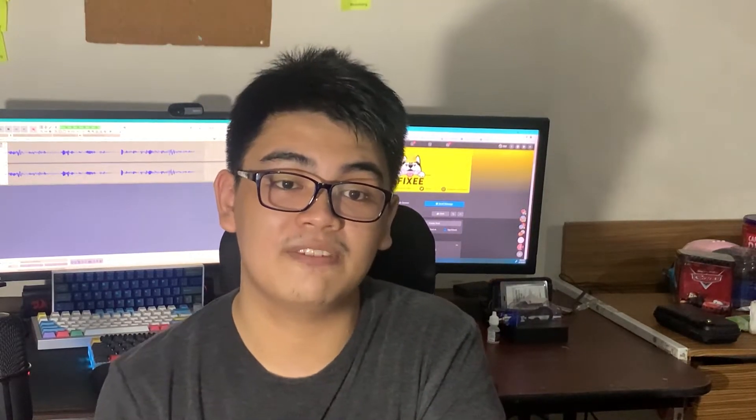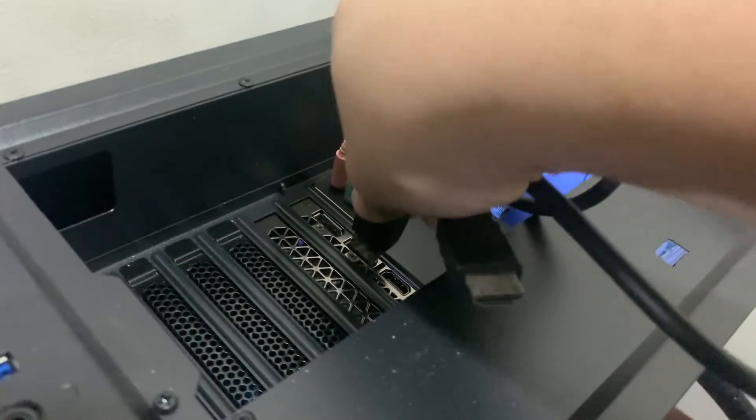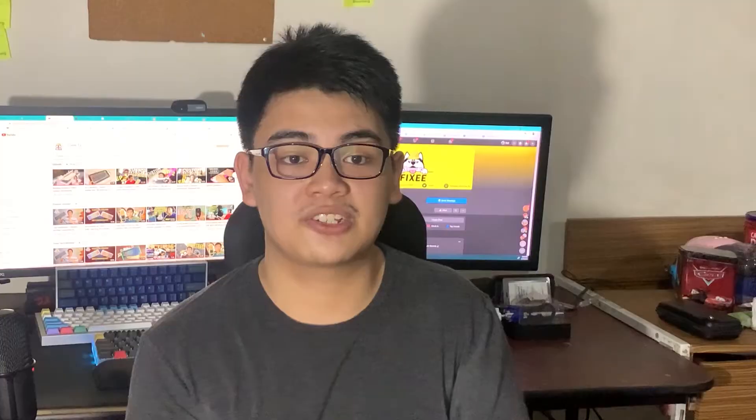Setting this up is pretty simple — just connect all your cables behind the monitor to the graphics card of your computer. If your computer uses an integrated graphics card, then you can plug it into the motherboard.